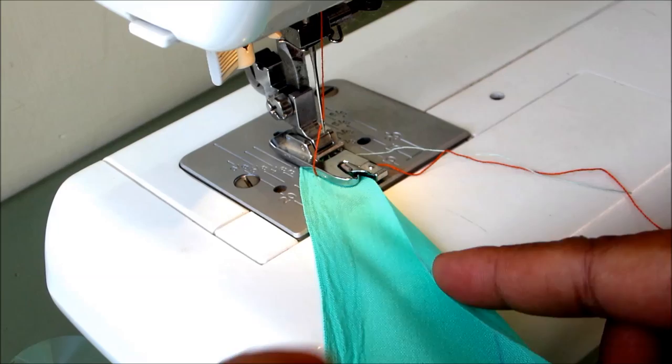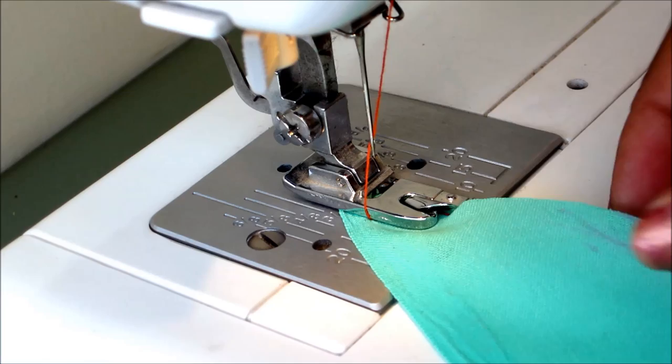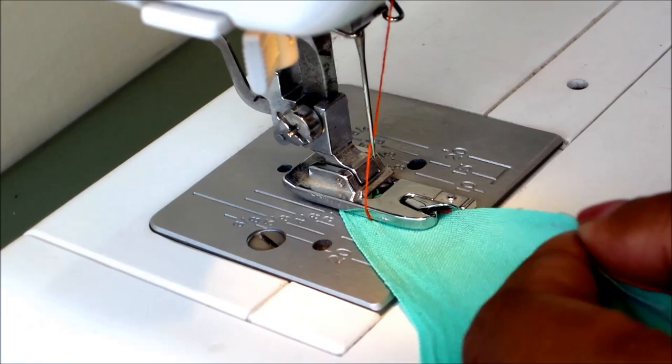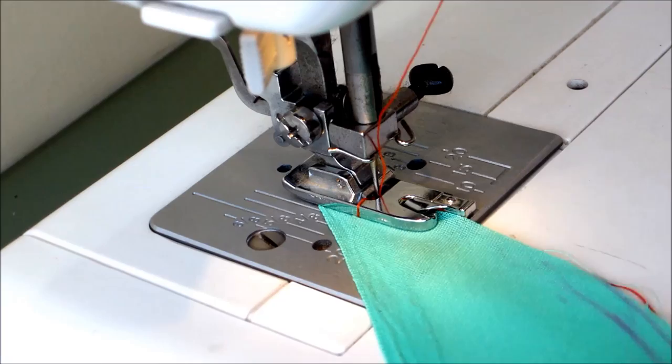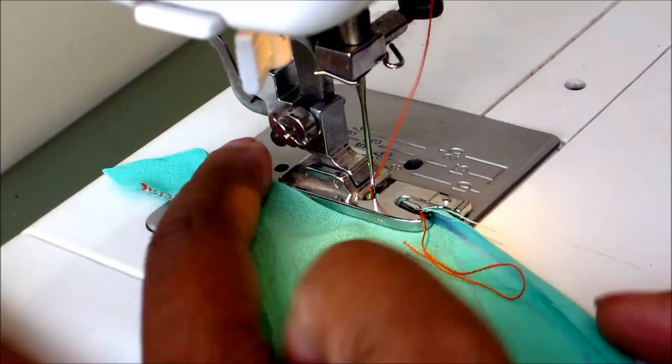I'll be using a contrast color thread to make it visible. Start rolling the fabric raw edge into the footer — just twist it inside the footer like this, holding the raw edge, and start sewing. Start feeding the curved raw edge into the curl of the zigzag footer or the rolled hem footer.